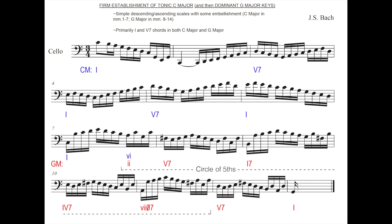Descending, ascending, ascending again, riding back down, up, down, up — scales all the way. And then as we move to G major, a little bit more embellishment, and still, basically, those scales going up and down.